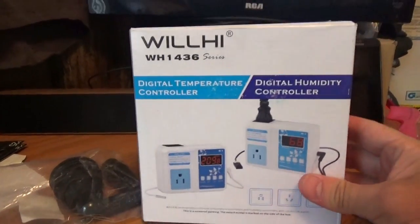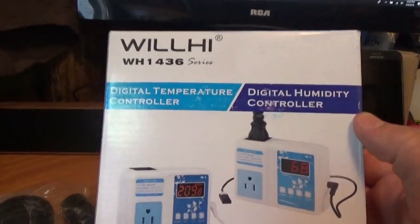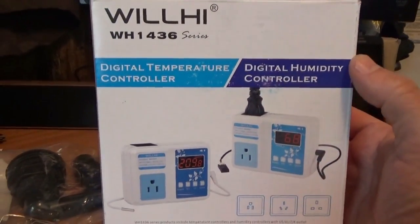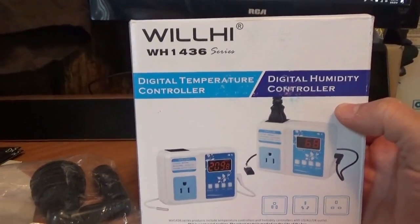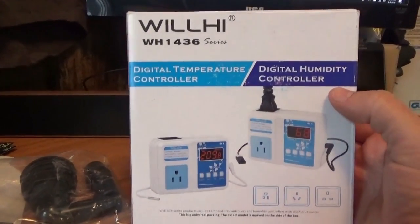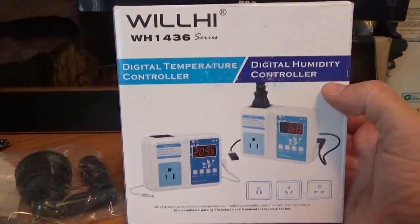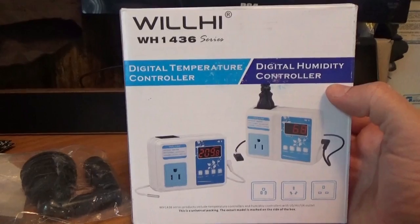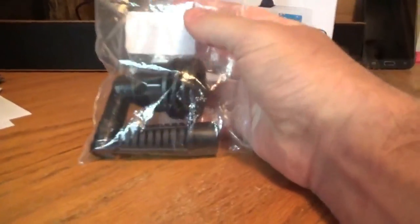A package arrived in the mail today containing a digital temperature controller for our freezer to fridge conversion, which will be an entirely separate video. This is really exciting — converting the freezer over to a fridge for efficient off-grid solar living.